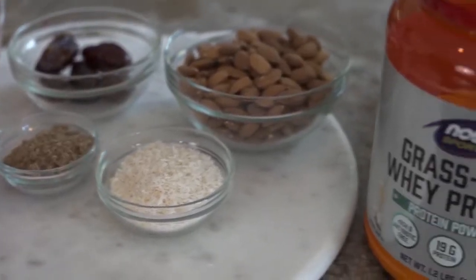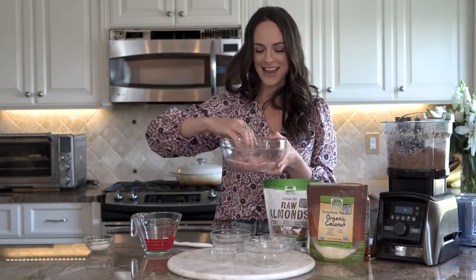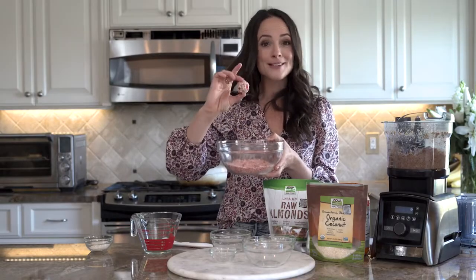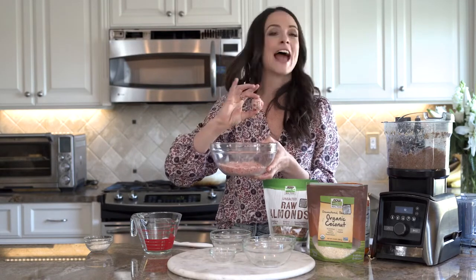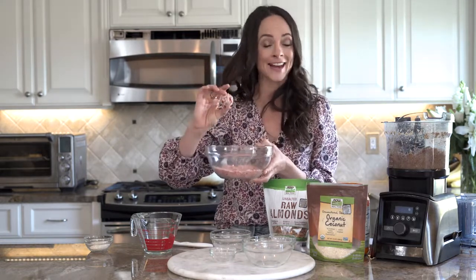For the best results, put these in your refrigerator and they'll store for up to a week. And there we have it — a strawberries and cream protein ball that doesn't have any added sugar, is sweet and delicious, sweetened with a little bit of date, and loaded with protein from flax, almonds, and grass-fed whey.